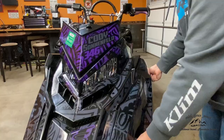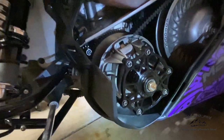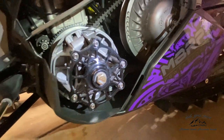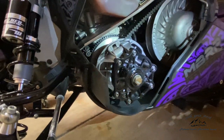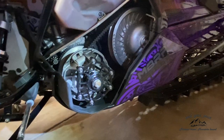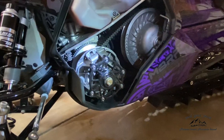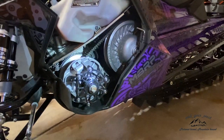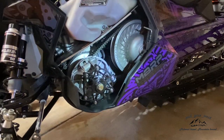Pop the hood off. We got the ZRP lightweight clutch cover. This clutch cover has probably got 2,500 miles on it now. It's been a war of a year. It survived, I think, two primary springs breaking on me. I run the Polaris stock weights, but I do run a 123-10 primary spring in my primary.